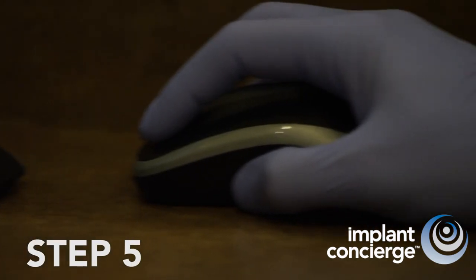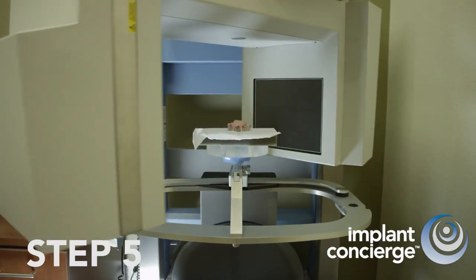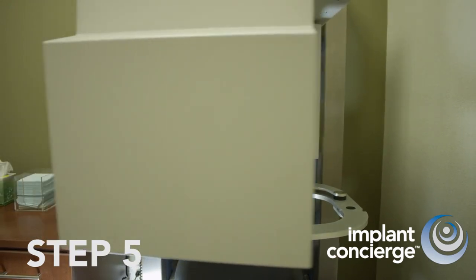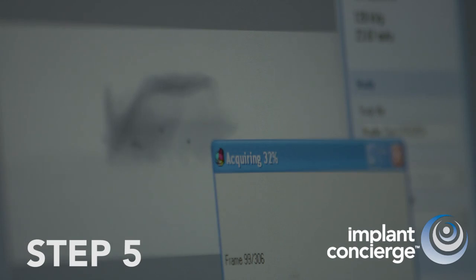Step 5. Take a Cone Beam CT of the denture. If allowed, select a single arch scan, approximately 6 centimeters and at 0.4 voxels. A high-resolution scan is not desired or necessary.